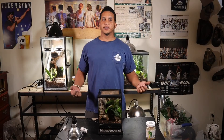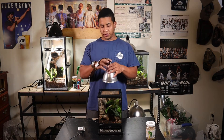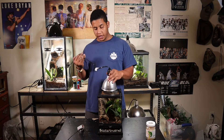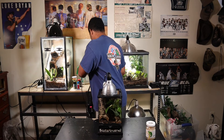As far as lighting goes for these little guys, you don't really need anything special. Pretty much all I have is just a regular LED light that you can get from Lowe's, just for the plants. You can plug it right on up to anything you already have and keep it on a timer.